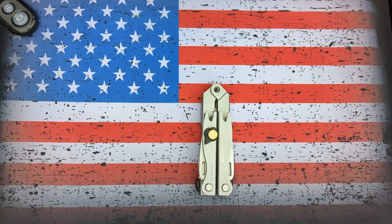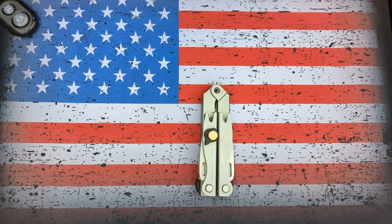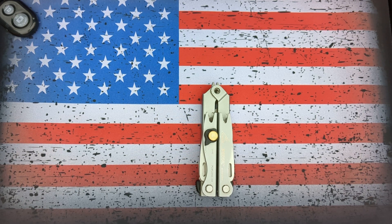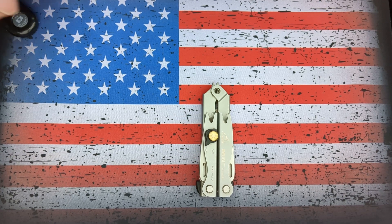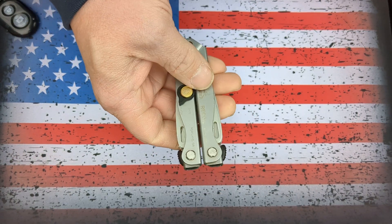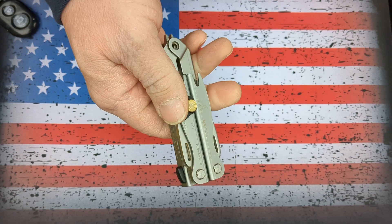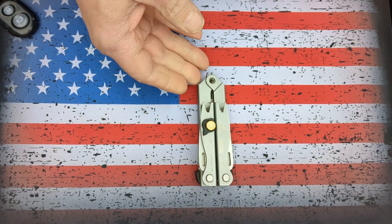About two months ago, I contacted Gerber and went through the appropriate warranty process. You go on to their website, send them a few pictures, describe the issue you're having, and send it on in. They immediately send an automatic response saying that they got your warranty claim and that they are backed up about three to four weeks on warranty claims and will get back to you.